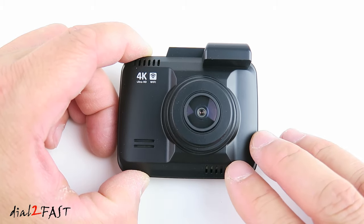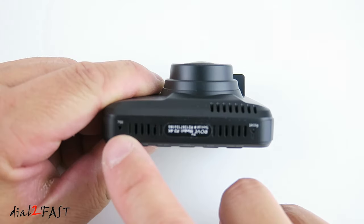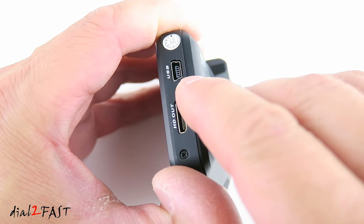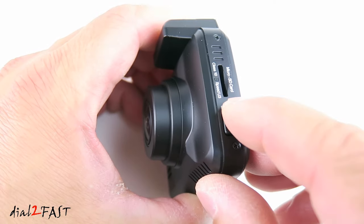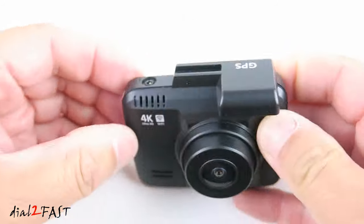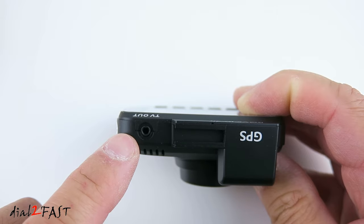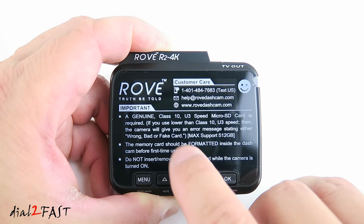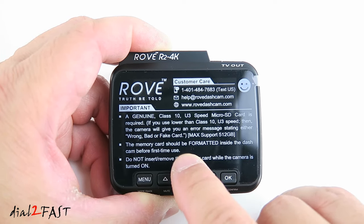This dashcam also has built-in Wi-Fi and a built-in GPS antenna. On the left side is a speaker, and on the bottom there's a microphone. On one side is a reset switch, and on the other side is a mini USB connector for connecting to the power cable. Below that is an HDMI output port. On the other side there's a memory card slot — this dashcam supports up to 512GB. Below that is a power switch. On the top is a GPS antenna, the windshield mount slot, and a TV video output port. On the back there's a sticker noting to use a Class 10 U3 speed microSD memory card, formatted inside the dashcam.